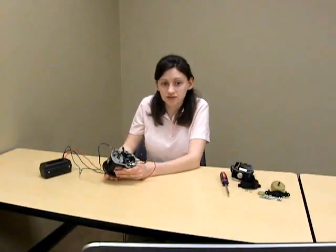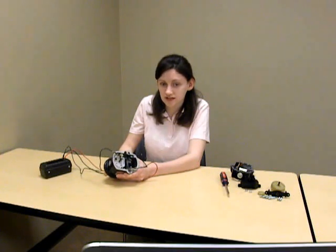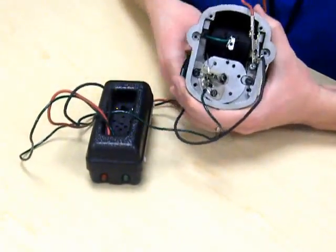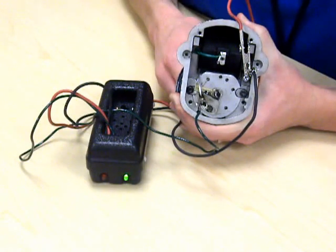Now we are ready to double check the timing. With the timing light attached, rotate the rotor back and forth slightly. The timing light should come on and off with little to no perceptible movement. If the timing is incorrect, reset it and try again. If the timing is correct, the magneto is ready to be reassembled and put back into service.